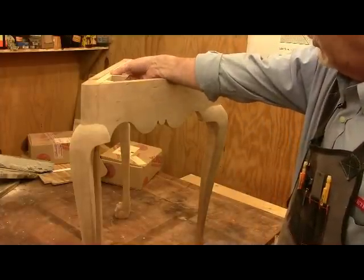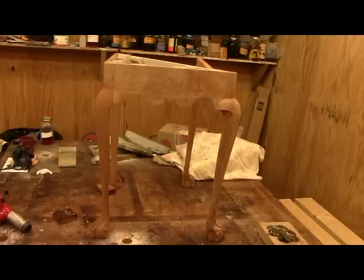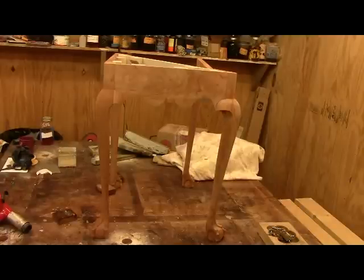After sanding to 180, I wet it down with warm water to raise the grain. Once it dried, I sanded off the fuzzies with 220 grit paper, then wiped it down to remove all the dust. Now I've applied the first coat of Charles Neal's pre-color conditioner, as I had done on the practice board. This needs about an hour to dry. If there are fuzzies, I'll rub them off with 320 grit sandpaper, wipe it down, apply another coat of pre-color conditioner, and wait overnight before applying the dye.